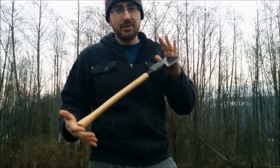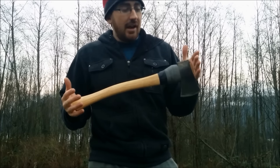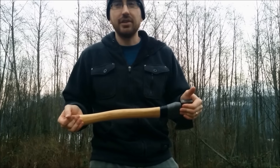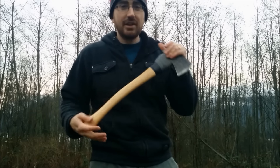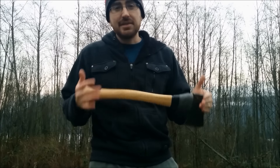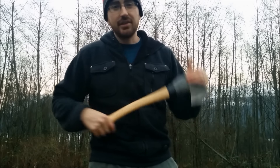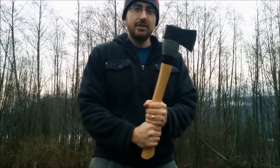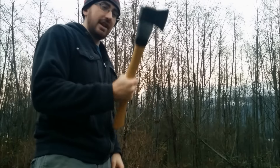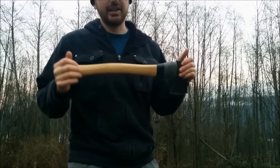You can kind of see what I was going for — this is about the same size as a Gransfors Bruks Small Forest Axe. It's around 20 inches long, maybe weighs between a pound and a pound and a half. It's basically just a hatchet that has a longer handle, so you can two-hand it or use one hand on it — no problem. Very comfortable, very light.